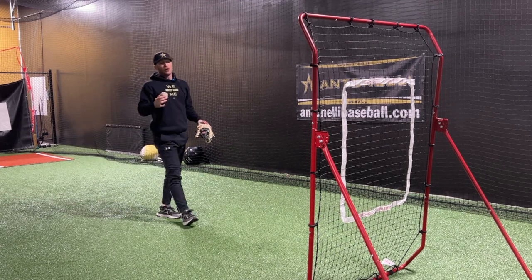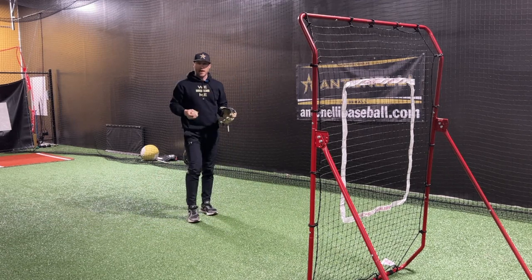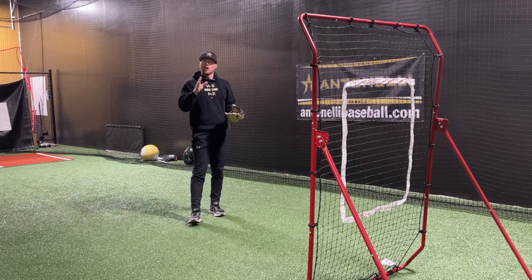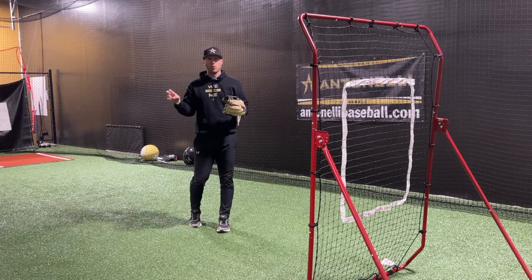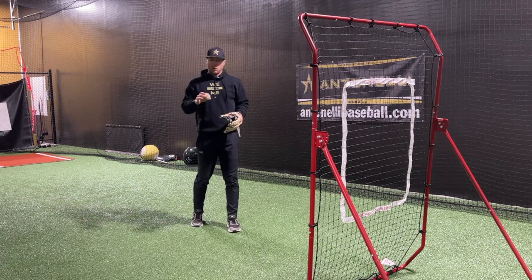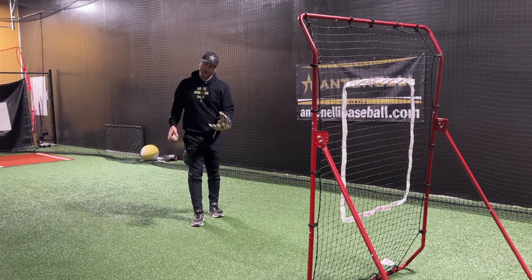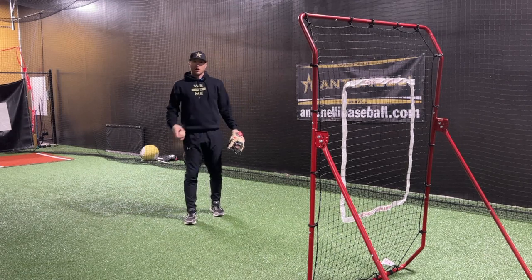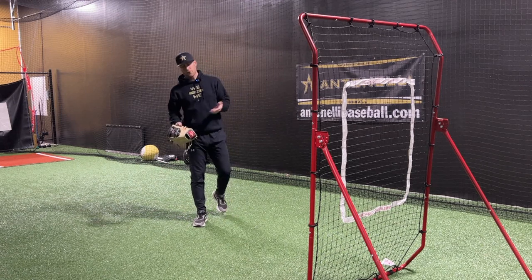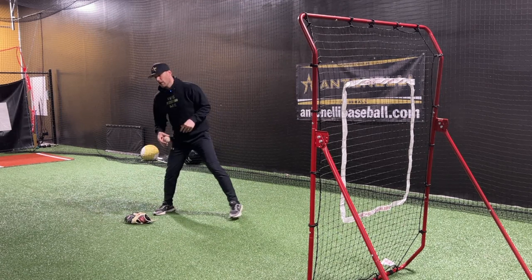You've got to be comfortable using one hand. We're going to use the rocket rebounder today so you can get more practice on your one hand and not just wait until actual practice — you can do it on your own. Here's a quick one-hand series to improve your play on forehands, backhands, and balls you have to step up on. The first drill is simple — you just need a ball and your glove, or you can do it with no glove.